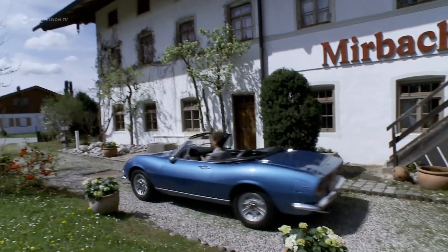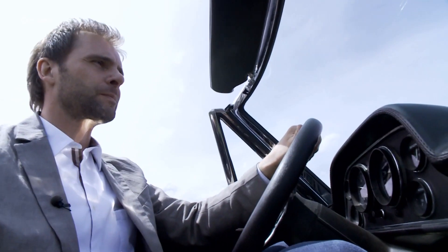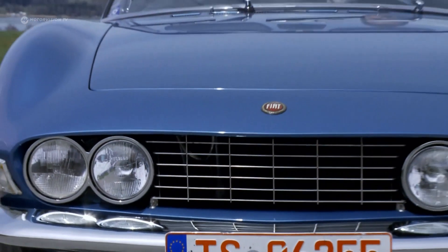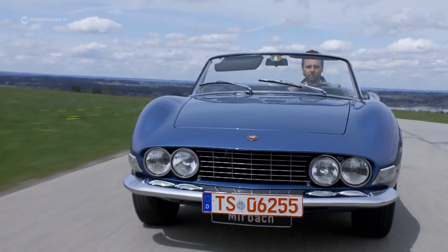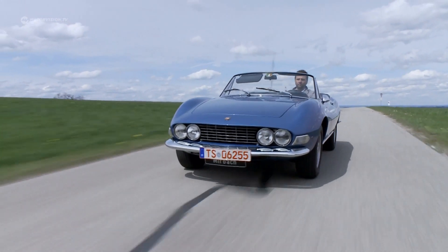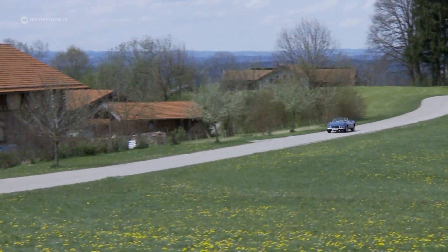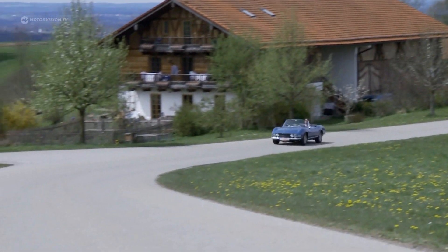Michael takes a test drive with his collector's piece. At the end of the day, it shouldn't rattle. Although Michael is surrounded daily by the finest and most expensive classics, this is his favorite car, a Dino Spyder. The original came from the United States. Michael bought it a few years ago in Europe.